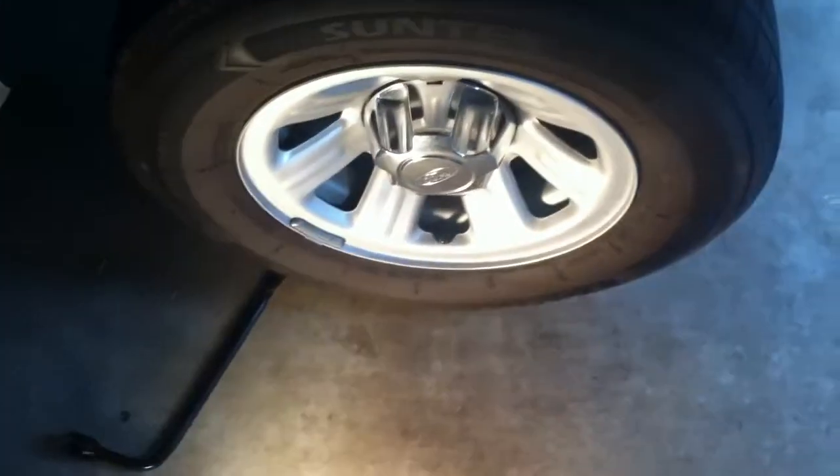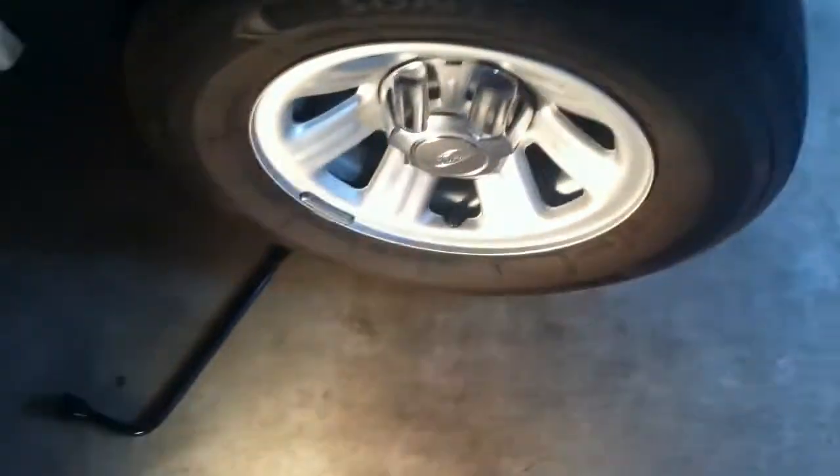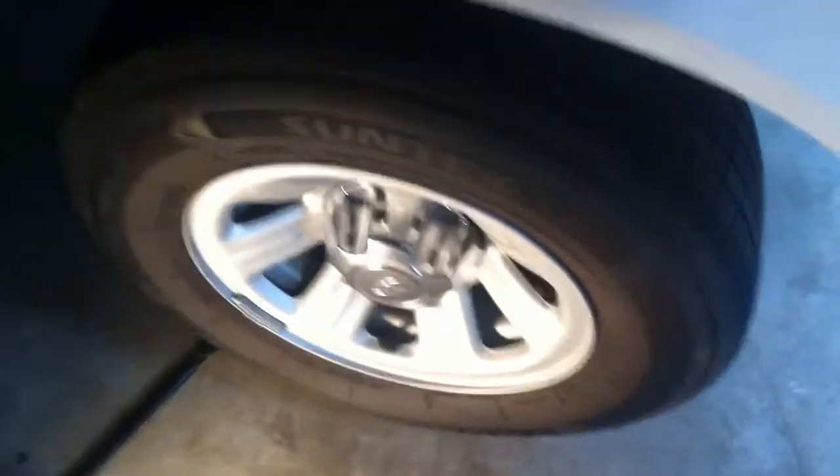I'm going to go ahead and pry the wheel cap off and then break the lug nuts loose with my breaker bar. The lug nuts on this Ranger are a 19mm, so you're going to want to use a 19mm socket. This is my stock crowbar that came with the truck from the factory.